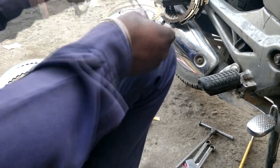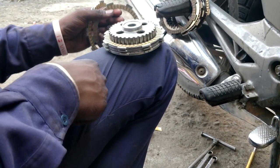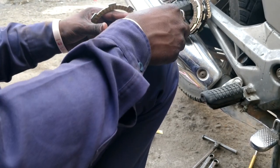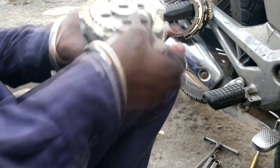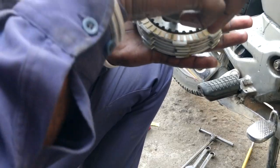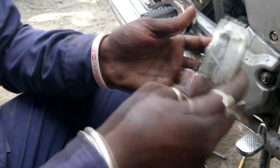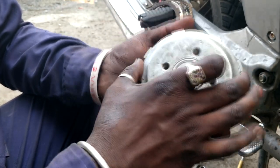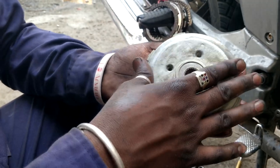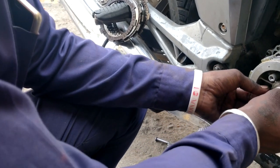Be careful with that, because your acceleration, mileage, and average — the entire thing depends on this only. If it doesn't work well, you won't get anything out of it. There is an arrow mark — that is how you have to fit the clutch plate upper housing. You can see the finger on it — you have to place it like that only. You'll get that mark on every clutch plate housing — that is how it fits.